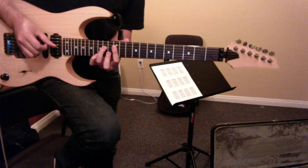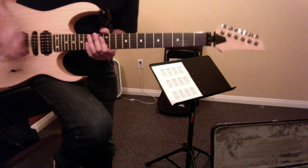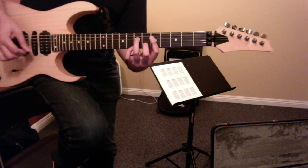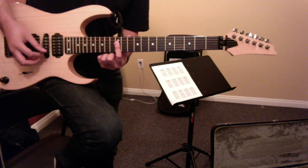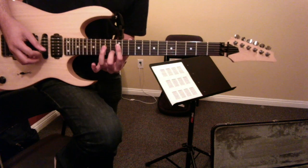Brown Sugar. I think I'm out of two, but that's okay. So for those, I'm just barring fret four, three, and two, and then fretting the second string, and then fourth string.